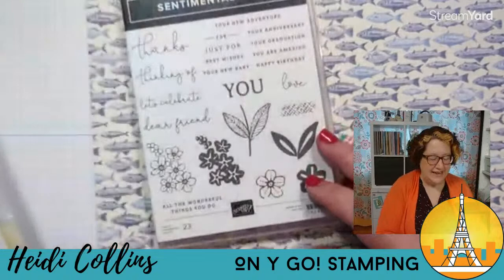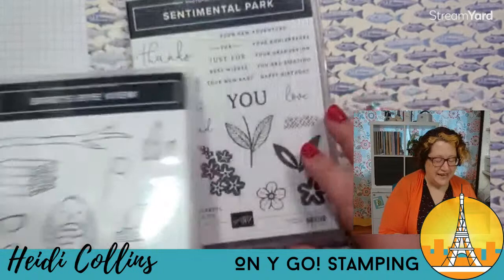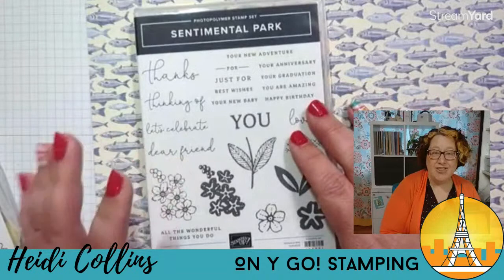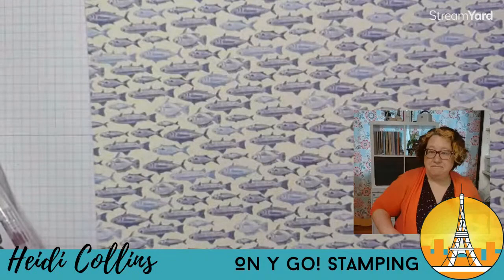Because this stamp set doesn't have any sentiments in it — which is kind of a bummer, but I like that there are more images — I'm going to grab the Sentimental Park stamp set and use this along with the Bird's Eye View. There are so many different sentiments in here. This is a great stamp set to have sentiments for every reason.